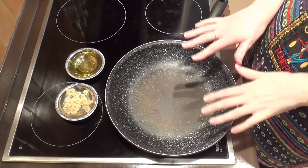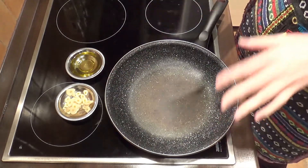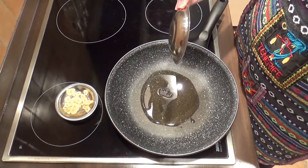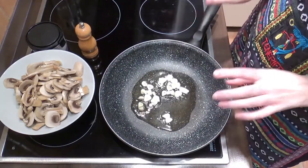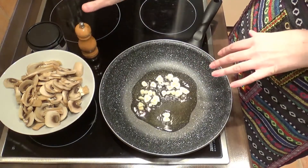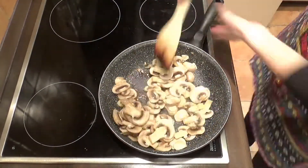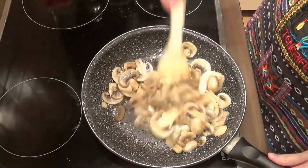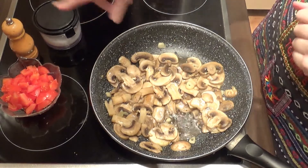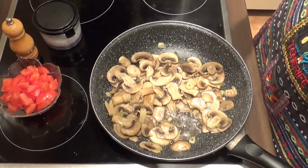I have a large non-stick skillet here with high sides to which I'm gonna add the 2 tablespoons of olive oil and the garlic, over medium heat, and let them preheat together. Once the garlic starts sizzling — and as you can hear, it's sizzling — I'm adding the mushrooms, seasoning with some salt and pepper, and cooking for 4 minutes. Now I'm adding the tomato, seasoning with a little more salt, increasing the heat to medium-high and cooking for 2 minutes.